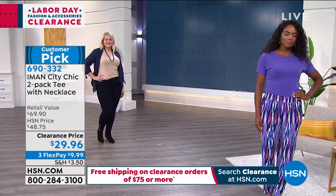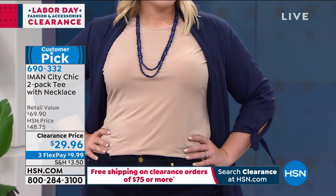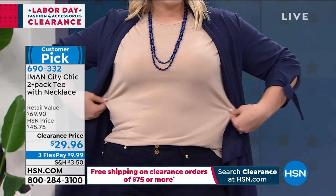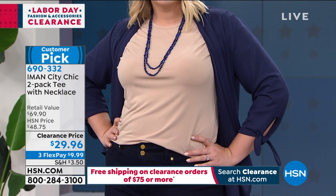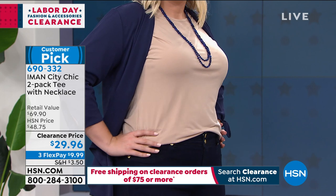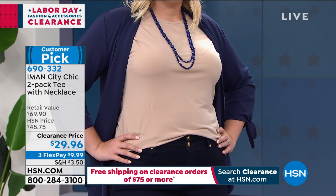When you look at it on TV, I feel like it doesn't do it justice. It looks like just a regular tee, but it truly is that jersey knit, wrinkle free. I have so many other tees that I've bought because I wear tees all the time, and then they wrinkle. This is how you wear a tee and never look slumpy because it has a dressier kind of finish to it.